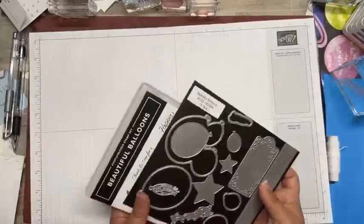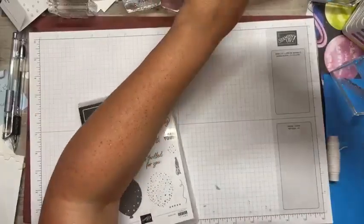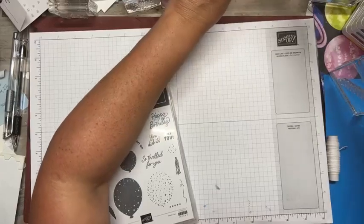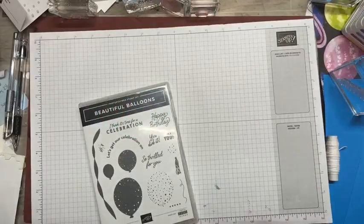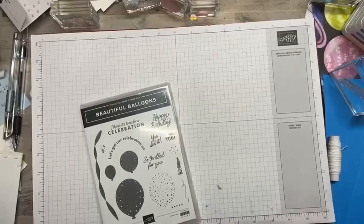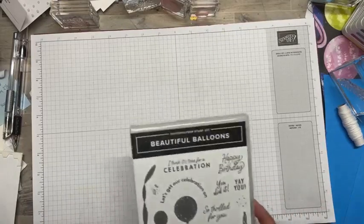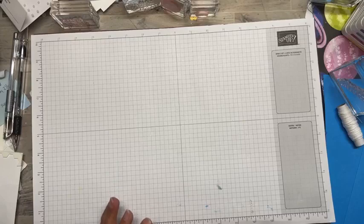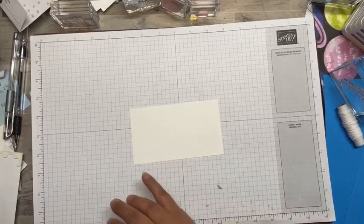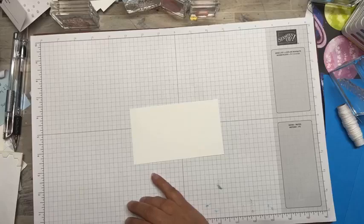I do want to remind you guys that DSP is on sale, so you're going to see a lot of cards this week using a lot of DSP because the sale is awesome. I just got some in the mail - I think I got one to three packages of everything, so I've got myself set up for the next year with DSP. All right, let's get started. Let's start out with a little stamping first.